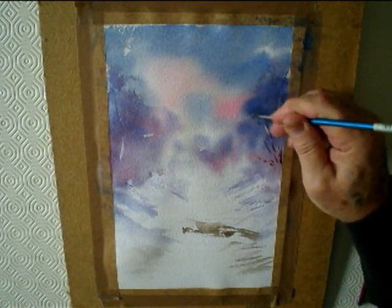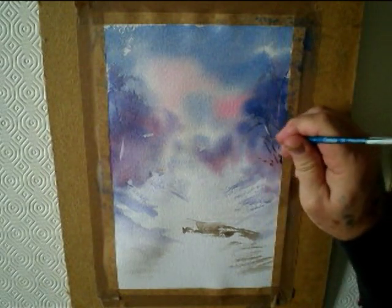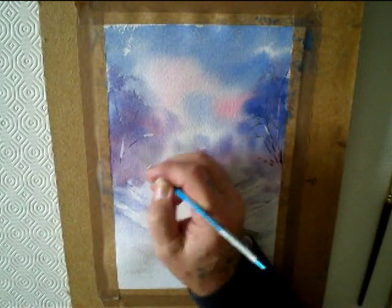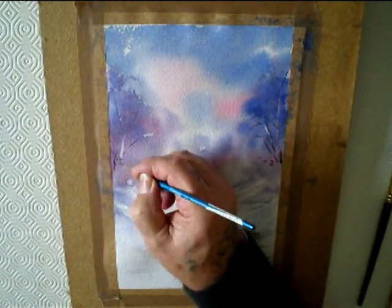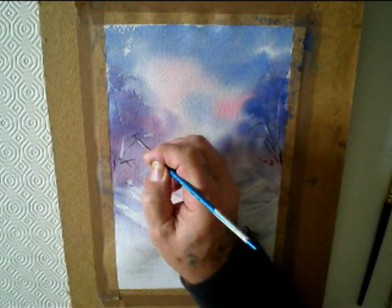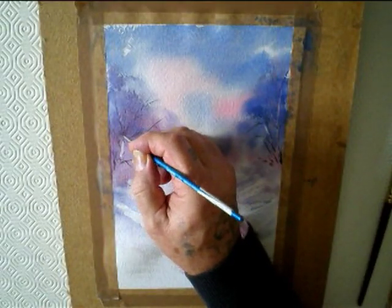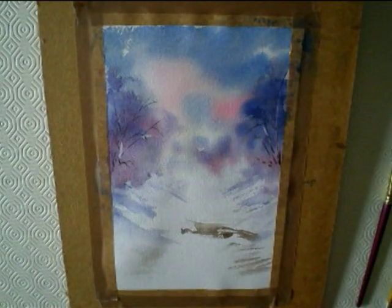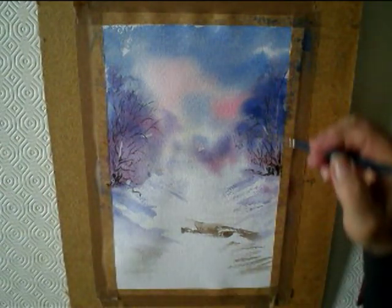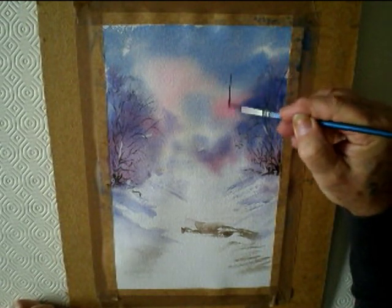Then using Burnt Umber to paint some of the tree in. Take your time with that. Same on the other side. You could make a big, really prominent tree that stands out really strong on the left hand side.